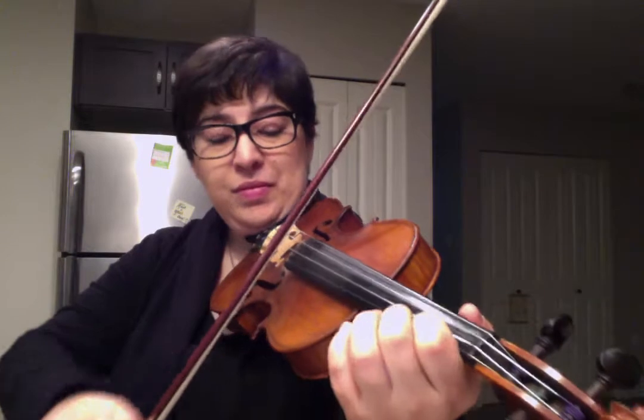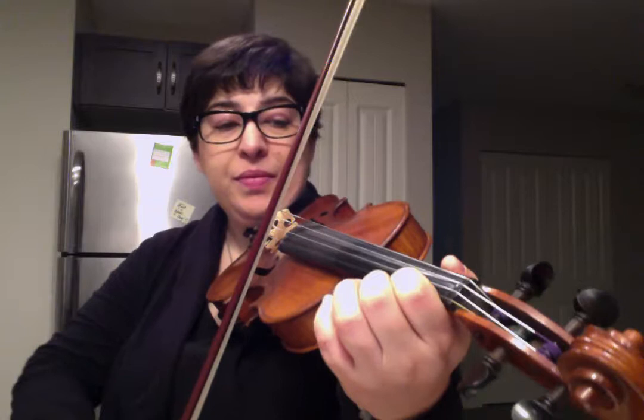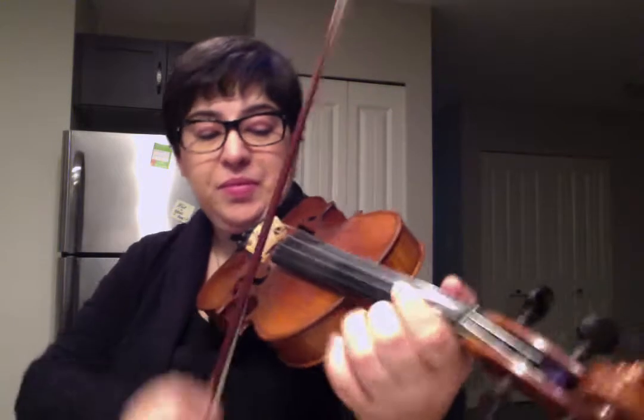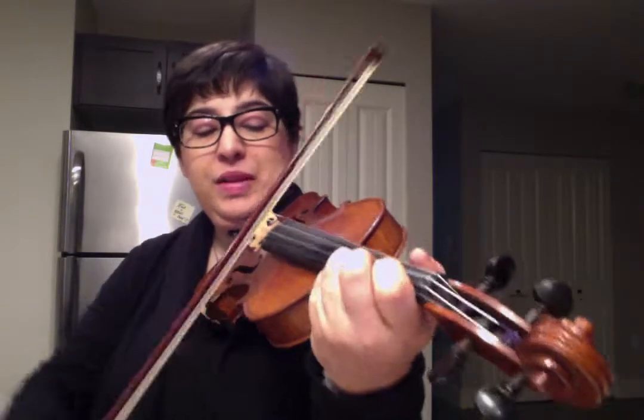Now all you have to do is add on the ending. Here's the ending — E open. That was E, E, E, 1. Do that one more time. So I'm going to take you back to the beginning one more time and show you how that runs all together. Up bow on the E. E open.